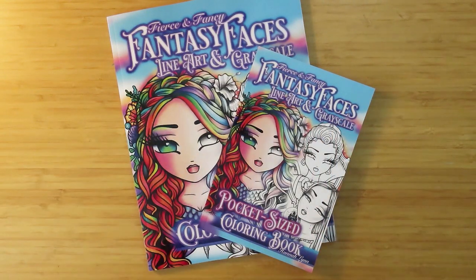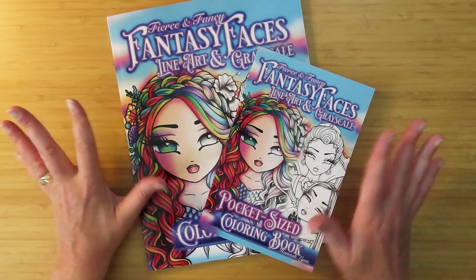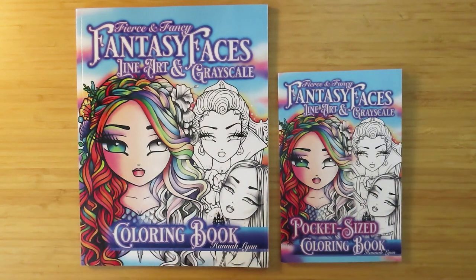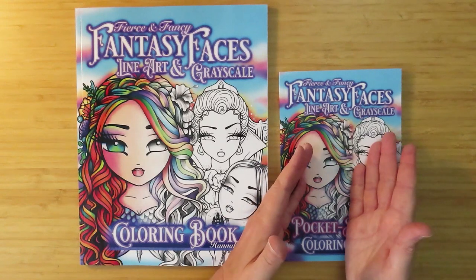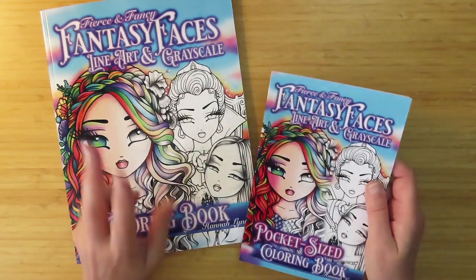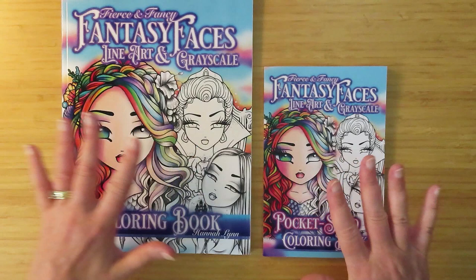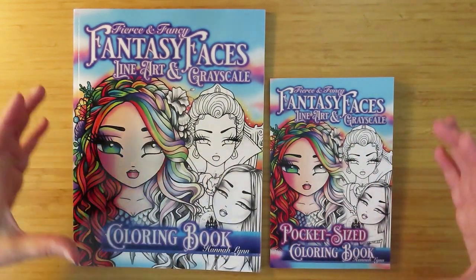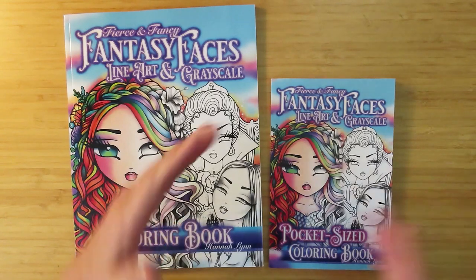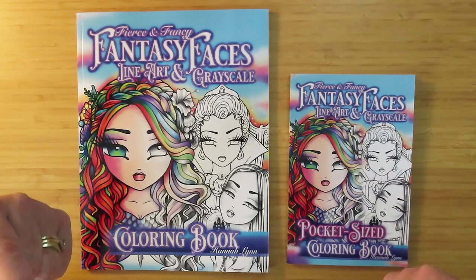Hello, people of the internet. This is a kind of flip-through of Fantasy Faces by Hannah Lynn, but not quite. One of the things I wanted and couldn't find on YouTube when I was looking to buy this book was I didn't know whether to buy the big one or the little one. I only wanted one, and I wanted to see the two compared together.